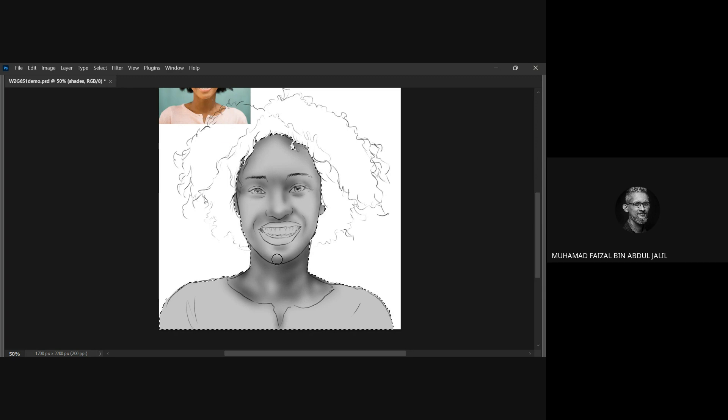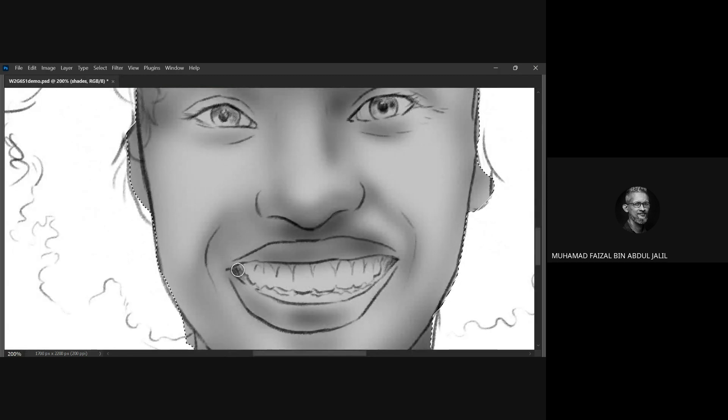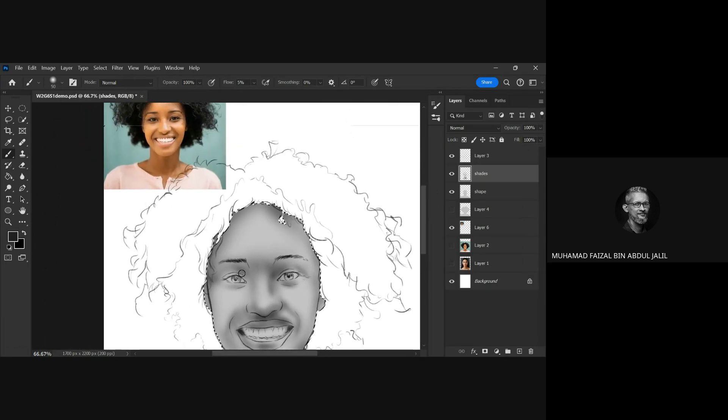The middle spot is a bit darker - press a little bit but using five percent flow for better control. It's all about how to control that. Now the lips - these areas are a bit darker, paint them up first. You can blend a little bit there. When you paint the lips, the tone in grayscale is going to be a bit different than the skin tone. To control the tone, you can increase the flow - that's how you control the pressures.